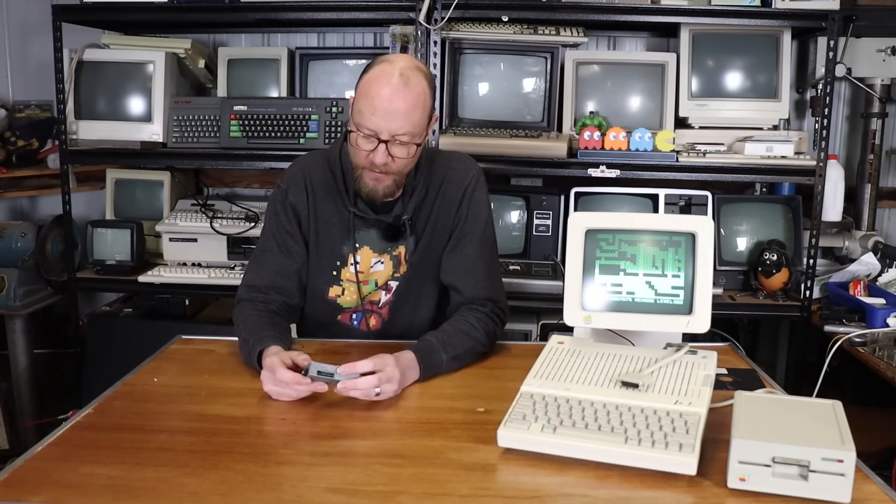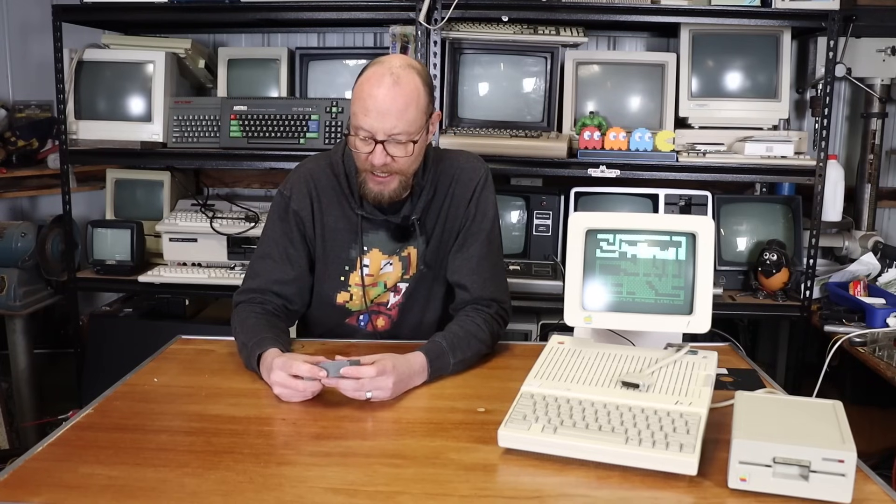Now before you start hammering away at the comments going 'why didn't you get a Floppy EMU?' — the simple fact is this cost me about $30 in parts. I got the PCB from a mate of mine, ordered most of the parts from DigiKey and a few odds and ends from Jaycar. And I made this — so let's take a look.